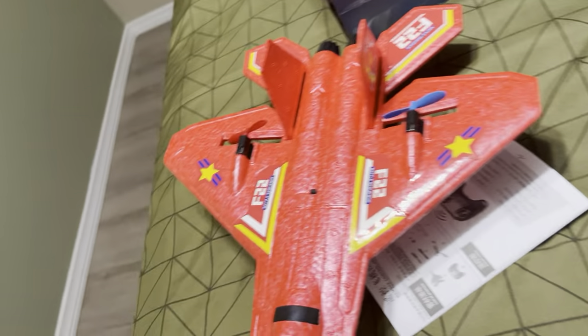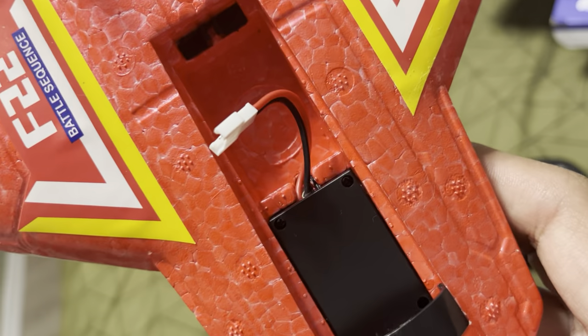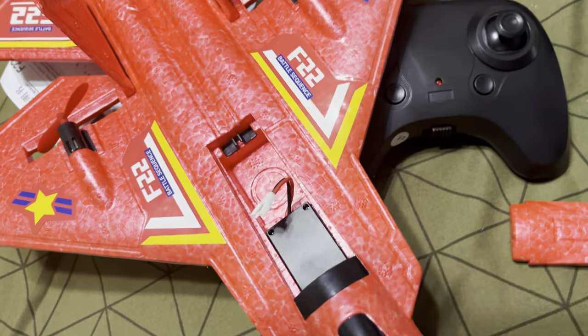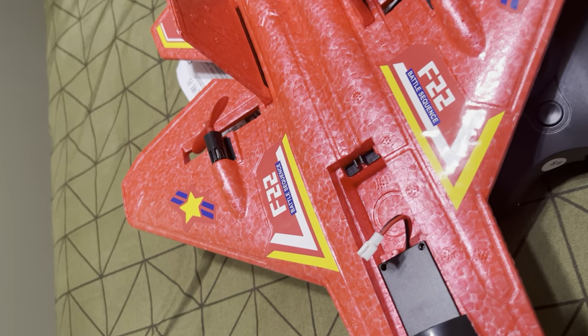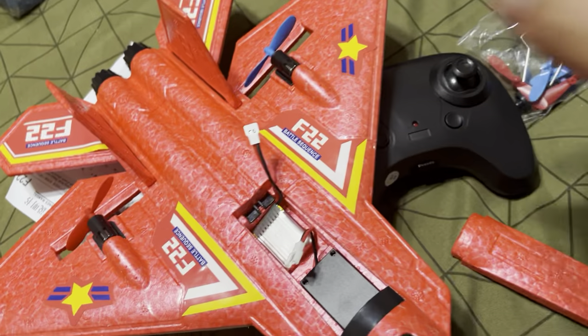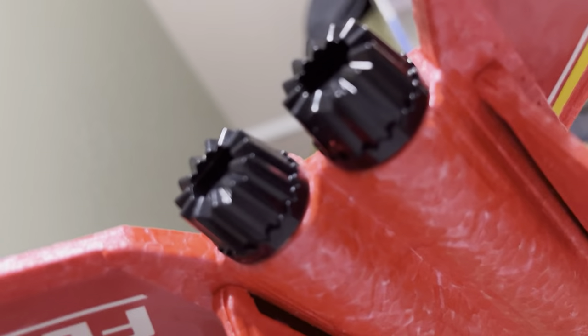There's the radio right there. Here is the canopy, and this is where our battery goes right here — slides right there, goes right here in this little spot. Here's the battery — little 1S 250mAh. Goes right there. I'm pretty sure you can put some larger batteries for more power. It has those weird intakes. Let me get the batteries for this plane.